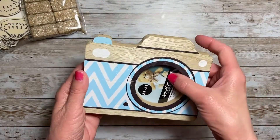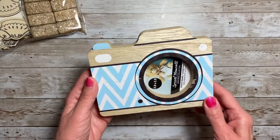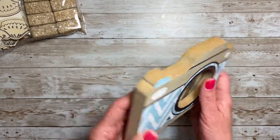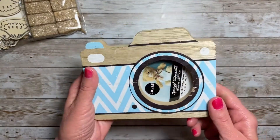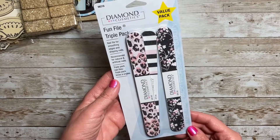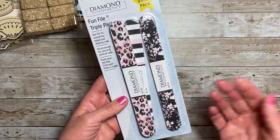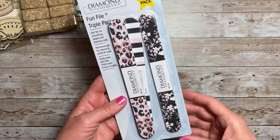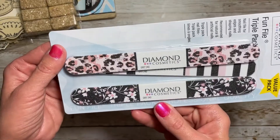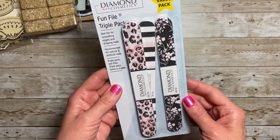I finally found one of the photo frames that is shaped like a camera. I've been seeing so many people DIY these and I've been looking for them — I'm pretty excited to DIY this as well. I also found this new pack of nail files by Diamond Cosmetics. I don't know if that's a name brand in the larger stores, but I loved the design on these nail files. You get three in the pack.